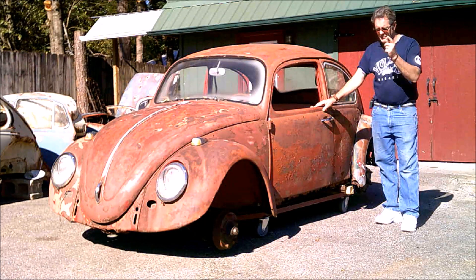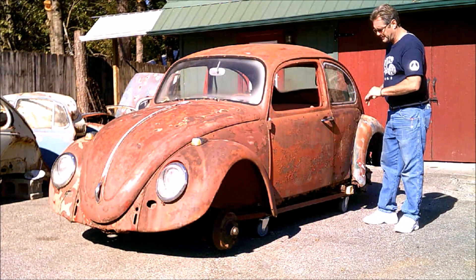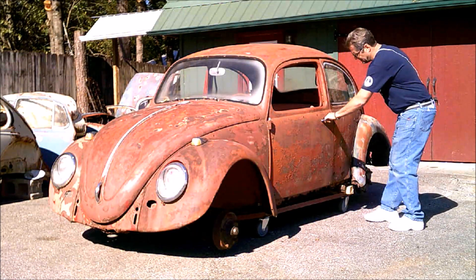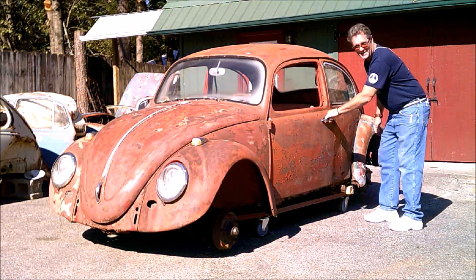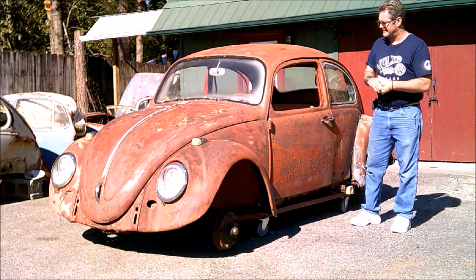We're going to take the two other parts cars that we have, put them together, do a lot of rust repair, patch panels, and whatnot. You know, the doors shut — yeah, it might be a little rough — but this car is worth saving.